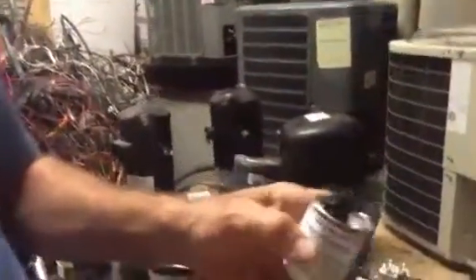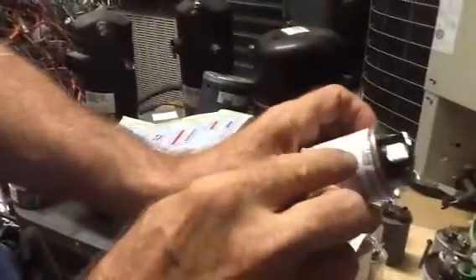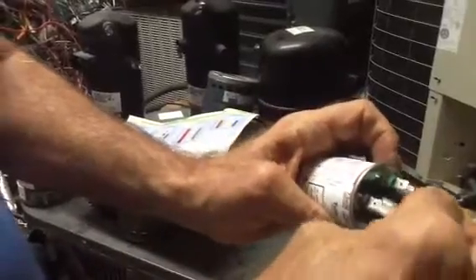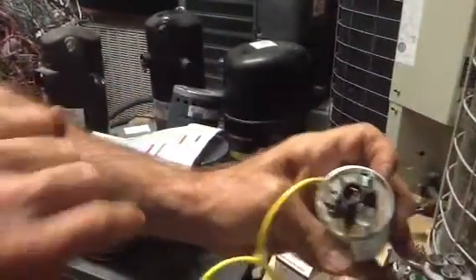So this one's going to be easy. This is seven and a half, so I'm just going to go from seven and a half, and I'm going to bring — this here's your common terminal. You're going to bring your other fan wire into this.